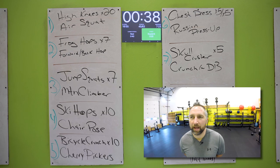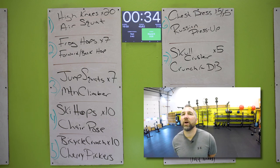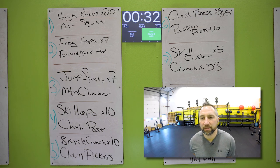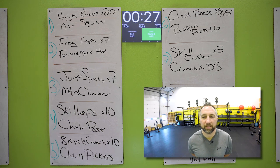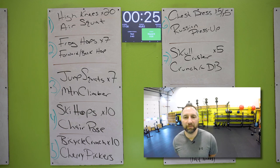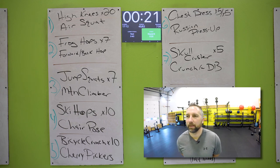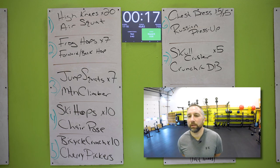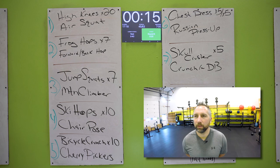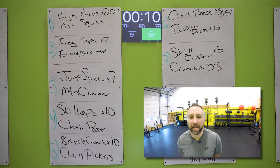40 second rest. You got two more rounds left — take in a deep breath, grab some water if you want. We're almost there. Got about seven minutes left of this workout, two more rounds and a little finisher at the end. 15 seconds — shake it off, get ready. Take a couple deep breaths, calm down.